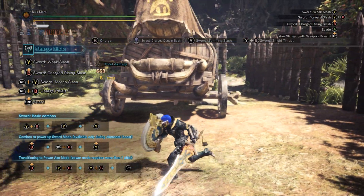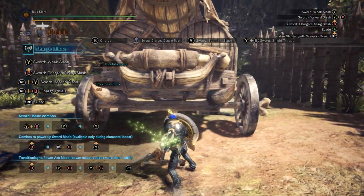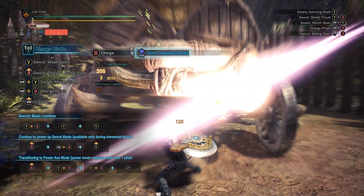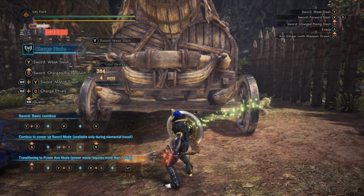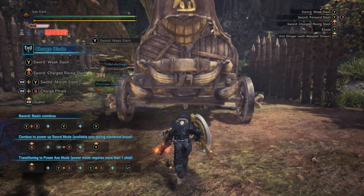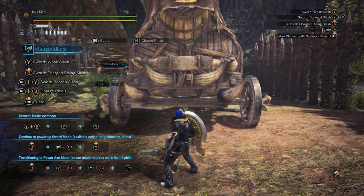Over time, you see the icon in the top left turn from white to yellow to red, but if you build up too much energy, you start bouncing off of things when you try to attack. You're overheated, so what you do is load the phial energy into your shield.